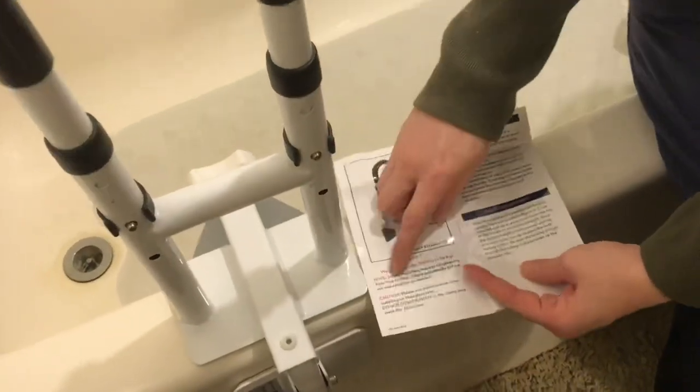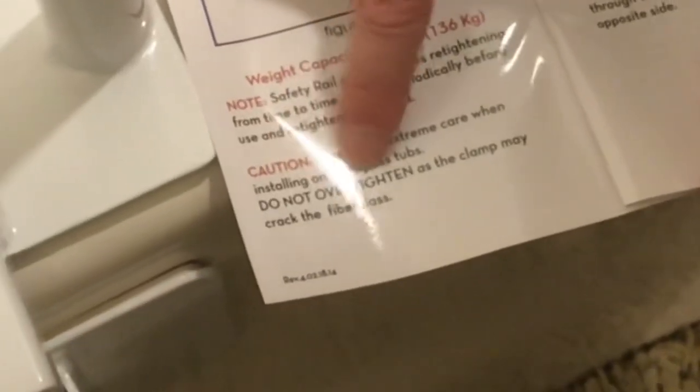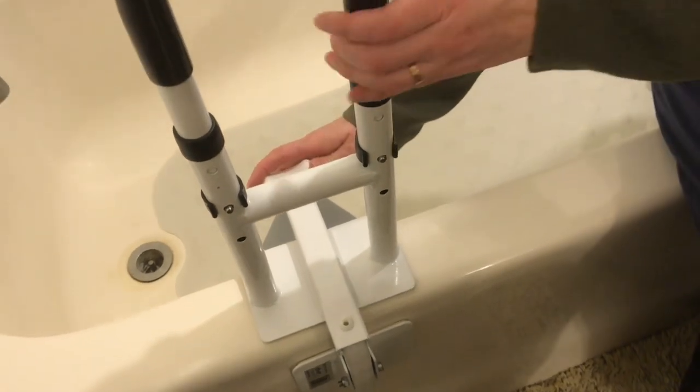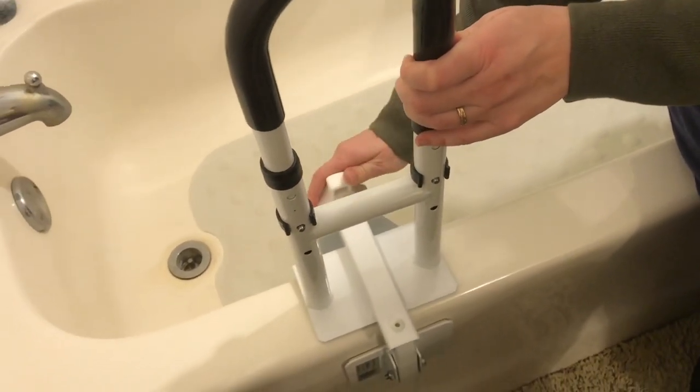If you look in the instructions it does give a caution that you don't want to over-tighten it, because it is possible you could tighten it so much that it would crack the fiberglass right there at the railing — so you do have to be careful, which presents some other questions too.